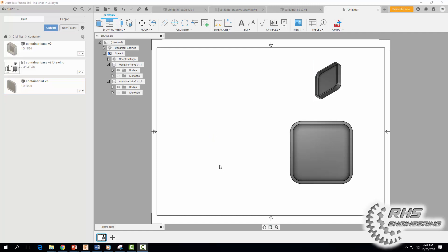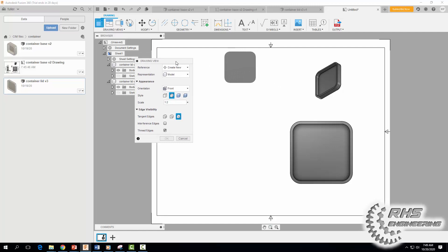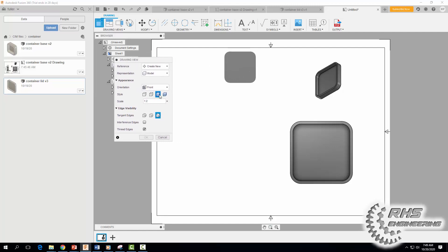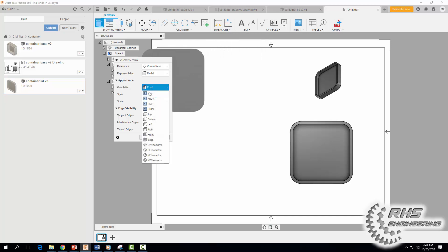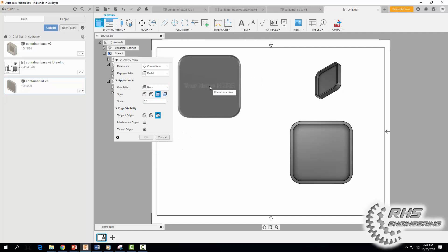Let's go ahead and make another view, because this lid has a chamfer on the top and I want to make sure we can see it. Scale one-to-one, but I'm going to flip it around to the Back view so we can see that chamfer we put on the edge. Hit OK.